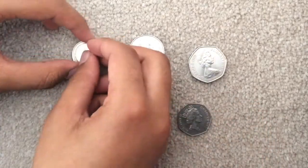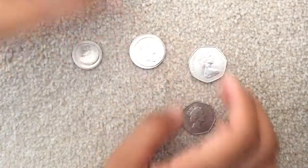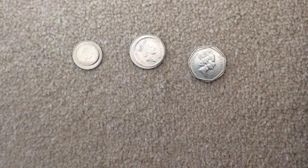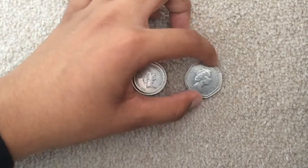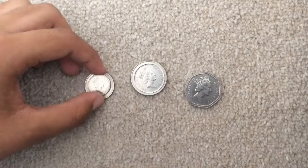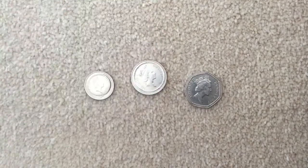Now let's do a size comparison. You can see the size — the old ones are definitely bigger. I just wanted to show you this as a comparison.